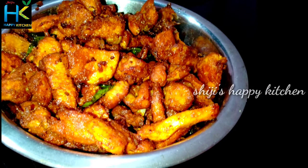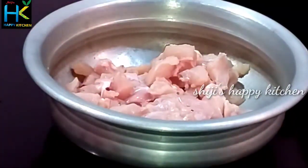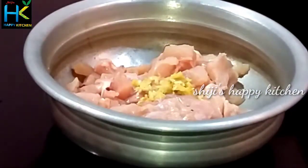I am going to show you how to make this dish. We start with 1 kg of chicken.